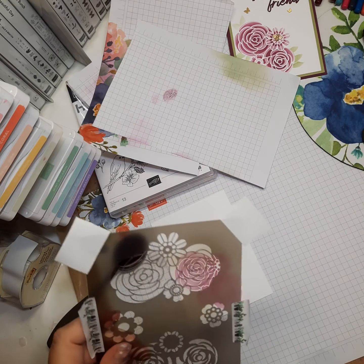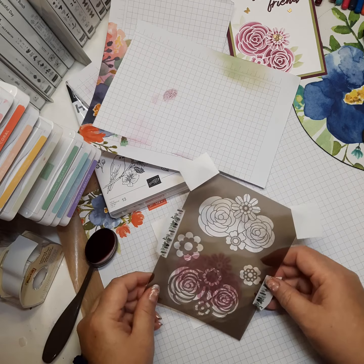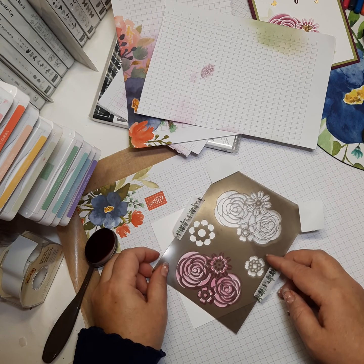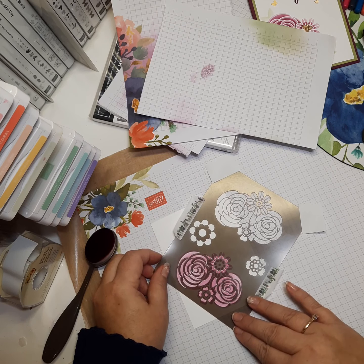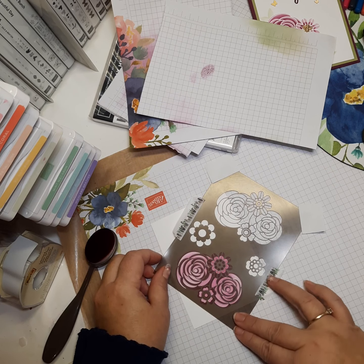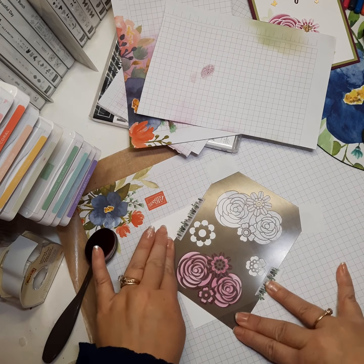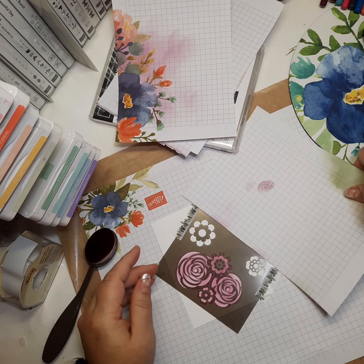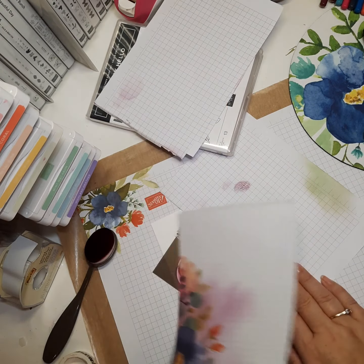Now we want to take the other layer mask and adhere it, lining it up with the first. Once you play with it you'll see right away what I mean by lining it up — you don't want to see any of the white spaces you just colored. I'm going to stick down my tape and then cover the surrounding areas so I don't get ink anywhere I don't want it.